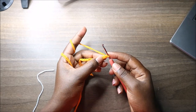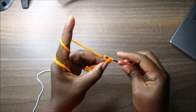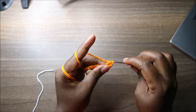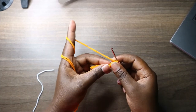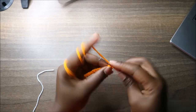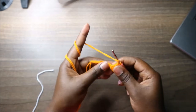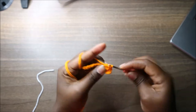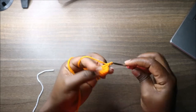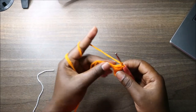Here we'll do a double crochet increase — two double crochets in the same stitch. Then after that we'll do double crochets in the next eight stitches.